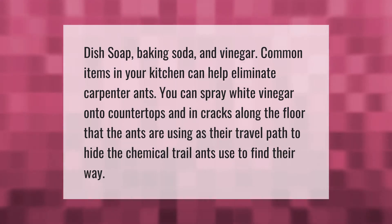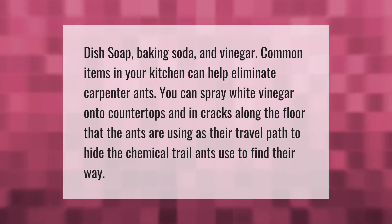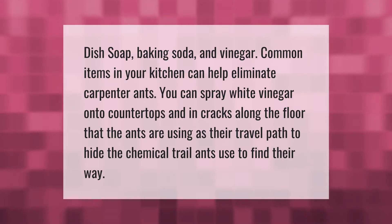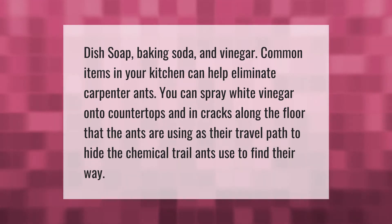Dish soap, baking soda, and vinegar — common items in your kitchen — can help eliminate carpenter ants. You can spray white vinegar onto countertops and in cracks along the floor that the ants are using as their travel path, to hide the chemical trail ants use to find their way.